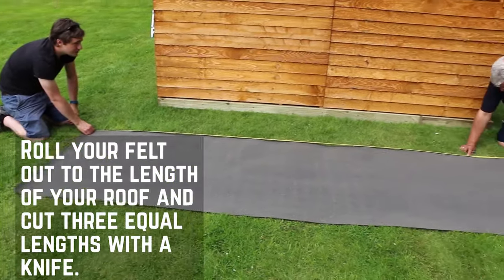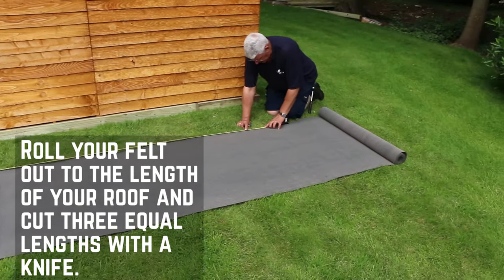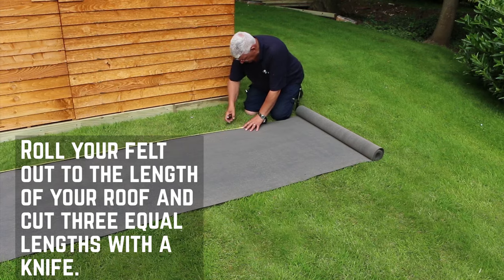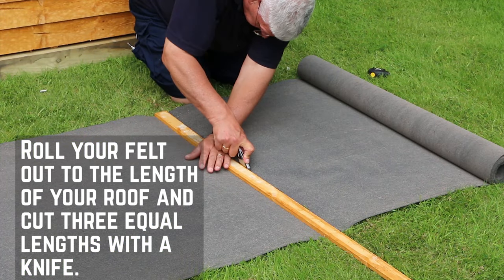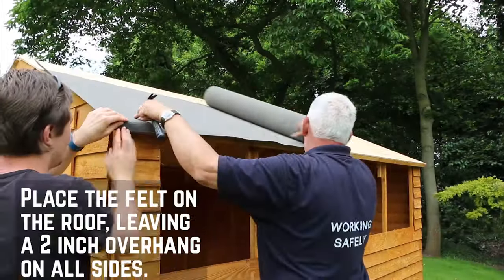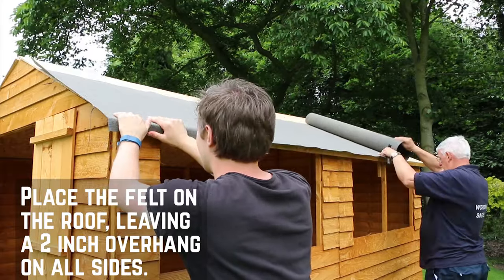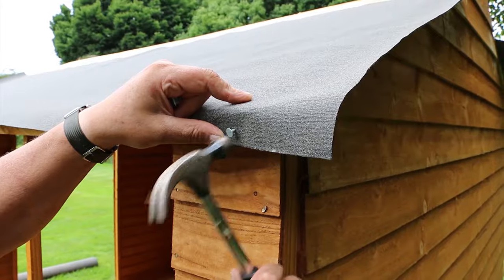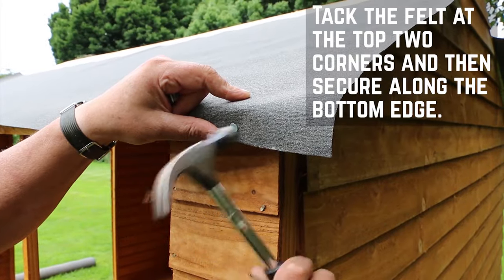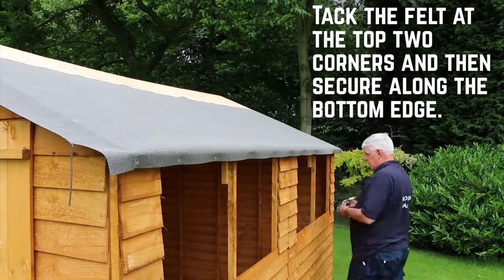When felting the roof, you want to either measure the length of your roof with a tape measure, or as we've done here, you can roll it out along the length of your building and cut to size. Use a Stanley knife or cutting tool to cut the felt for a nice clean finish. Roll the felt out along the roof and position it so that you have at least 2 inch overhang on all sides. Tack the felt at the two top corners to prevent movement and then secure all around, making sure that the felt is pulled firmly to prevent wrinkles.